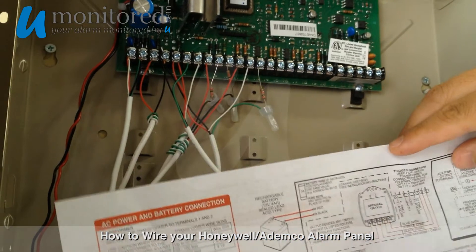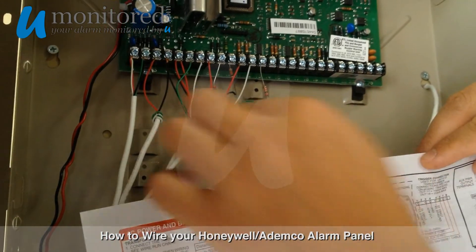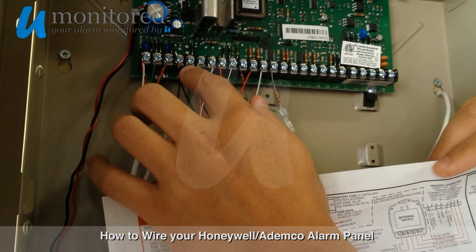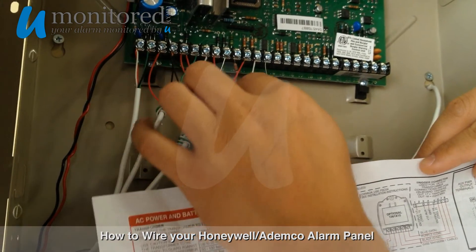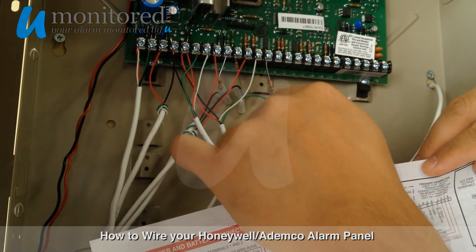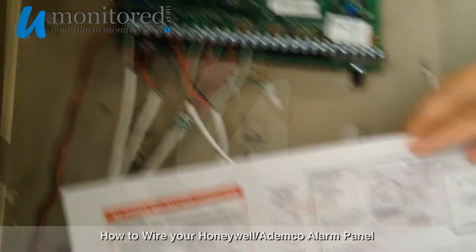Number 11 is our motion detector. The motion detector requires power and ground, that's why it's tied into the common power and ground, and then requires that same loop. So that's what that is right there, and that's all the ones that we have there.